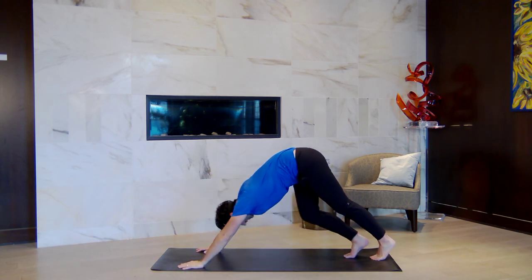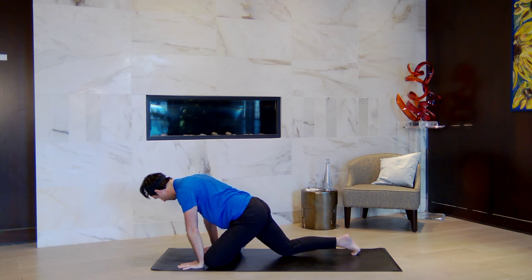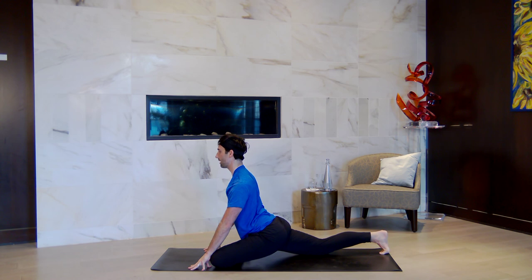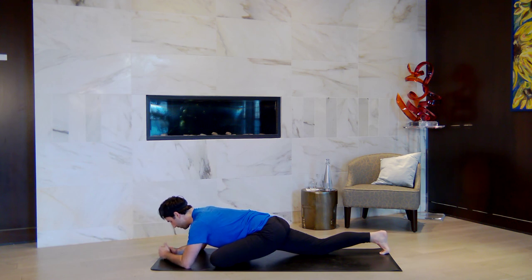Drop your knees down to the ground. Shuffle your left knee forward to the left wrist, your left ankle towards the right wrist. Scoot your right knee back until you find an experience where you are comfortable. Tack left hip back, right hip forward. Come up onto fingertips — take a big breath in. Widen your collarbone and your outer shoulders. Bend your elbows, lower 30% of the way down. Inhale here. Lower onto your forearms as you breathe out. Get longer and taller in your spine — inhale. Widen the elbows, stack the hands one on top of the other. Let the forehead rest on the back of the hands.